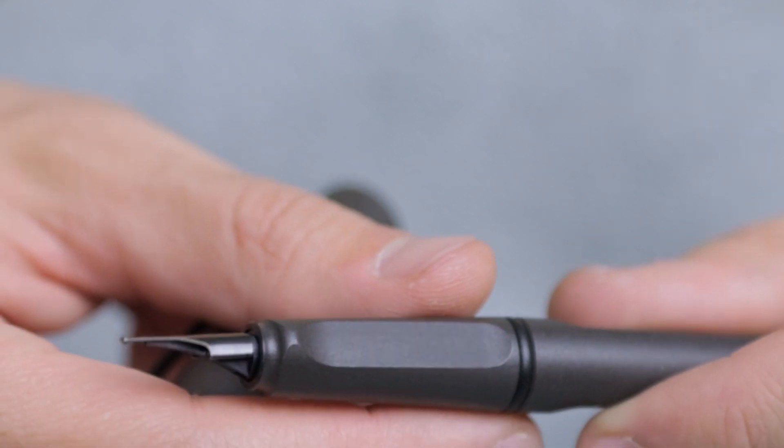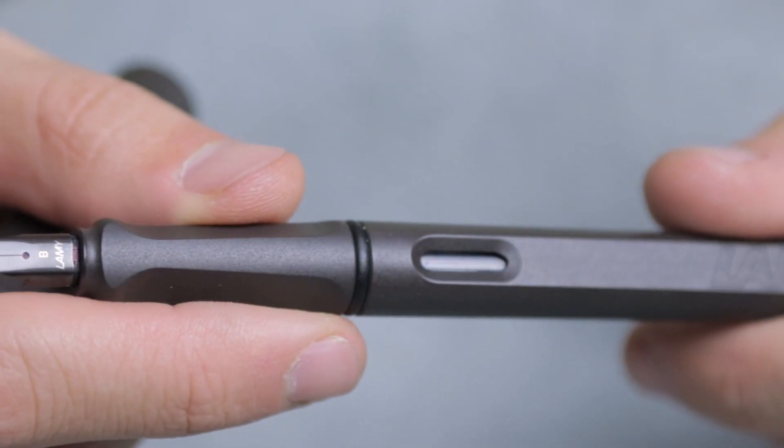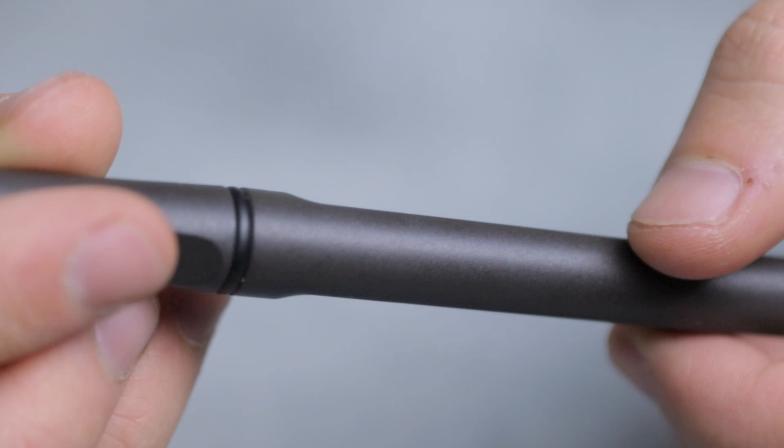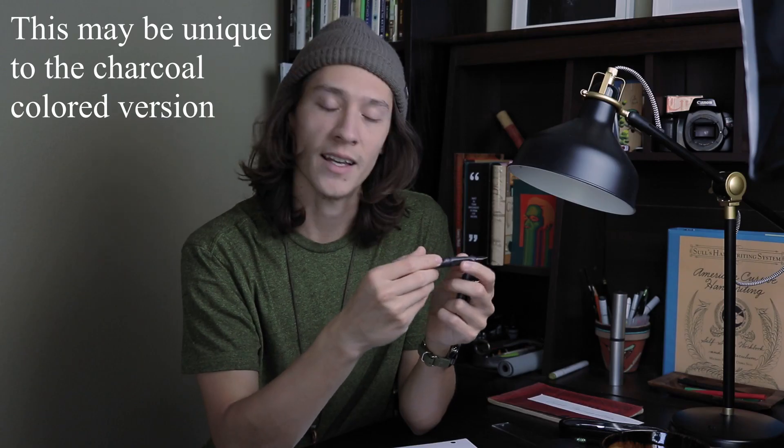The pen features a very unique grip compared to other pens I've used — it has these two flat points on the grip that are intended to fit your grip and allow your fingers to have a nice spot to rest. We'll talk more about how that contributes to the writing experience later. The plastic on the Lamy Safari has a very light coarse texture, almost as if it's sandblasted plastic, so it's very nice to the touch. It feels very soft and does not feel cheap at all.